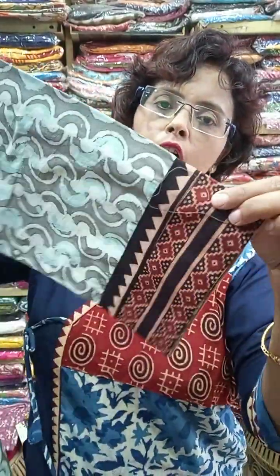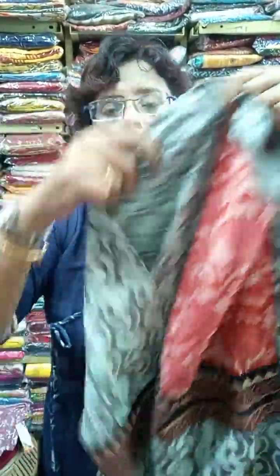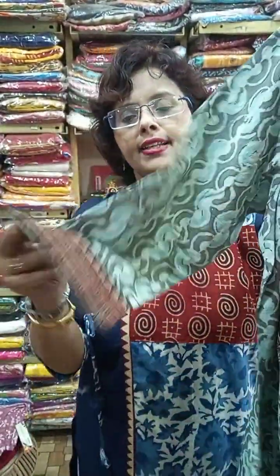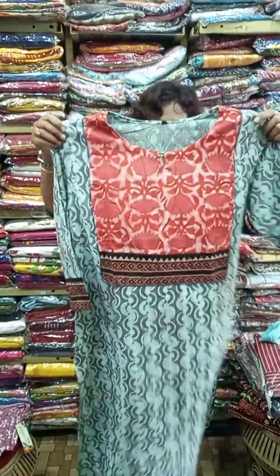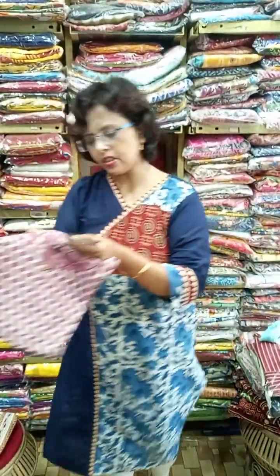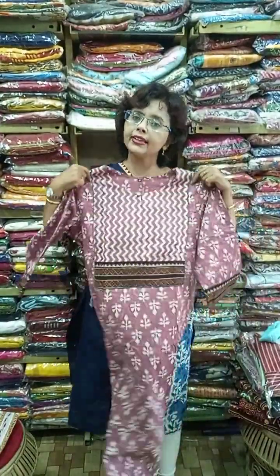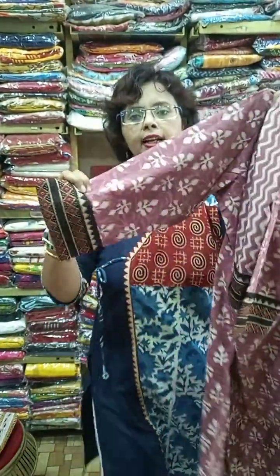This piece — dabu block with ajrak patch, another block — all are vegetable dye. The difference between a vegetable dye and a single block print is easily visible. All are 44 inches in length. Size is 42 and 44. Next, an uncommon color — onion pink with ajrak patch and ajrak border, sizes 42 and 44.